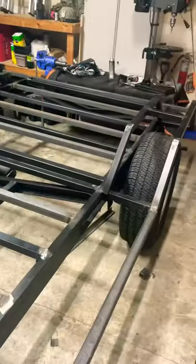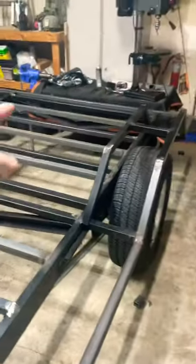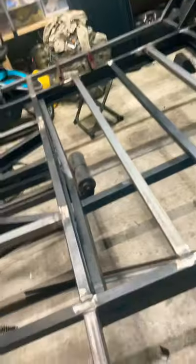Overall dimensions: the trailer is from edge to edge just over seven feet. From front to the very back it's 12 feet, so that'll be three sheets of plywood for the bottom — it'll work out just perfectly.